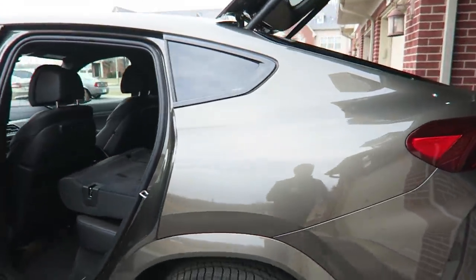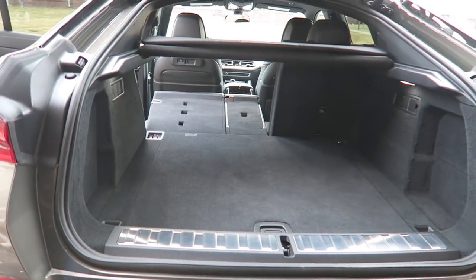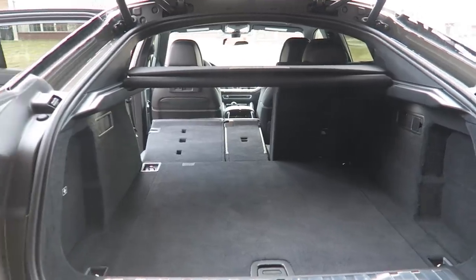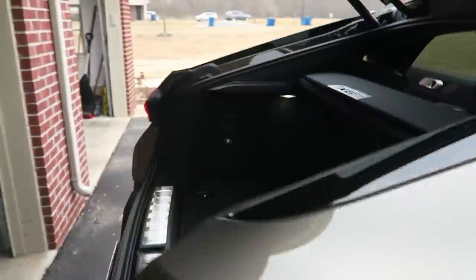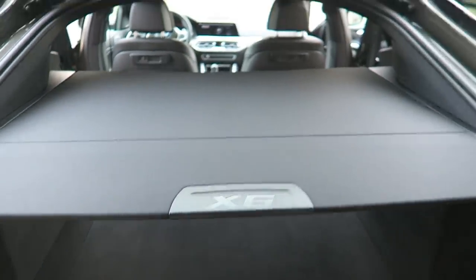Around back, the trunk tapers. I'm about to head up to my parents' house and bring some stuff — a couple pieces of furniture, some chairs. I'm going to fold the seats down to see how practical it is. The rear seats easily fold down right here with the latch, and then we've got this cargo cover, which is pretty cool — it unfolds to cover the rear area.